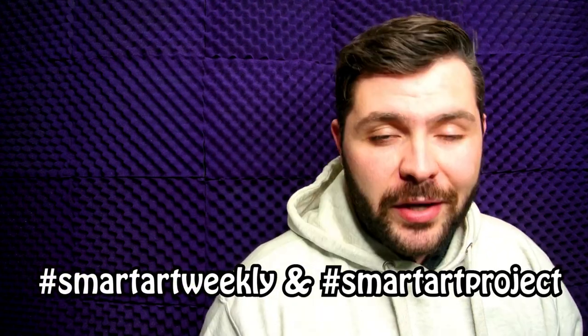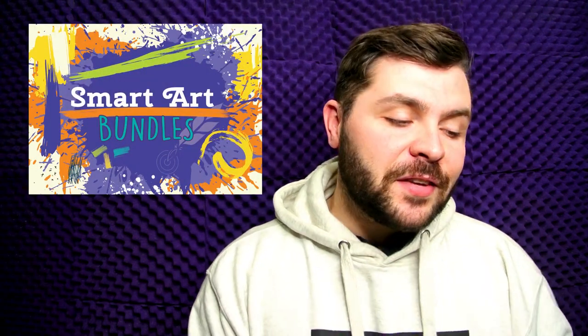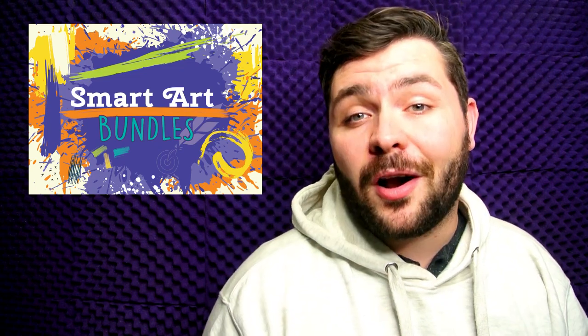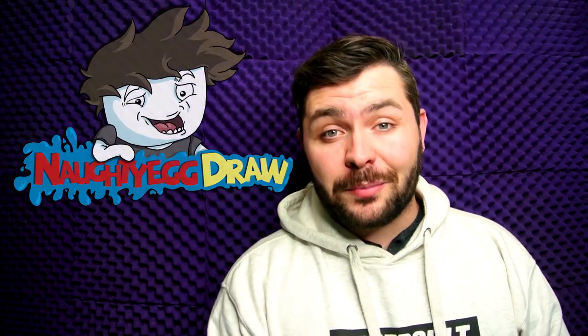Complete all four of the weekly challenge prompts, posting them to social media using the hashtag Smart Art Weekly and Smart Art Project to get your 500 Peacock Points. Also, if you haven't yet, make sure you check out the Smart Art bundles where each box has a very specific set of mediums in them — check out the Smart Art webpage for more info. Make sure you subscribe with notifications on so you don't miss videos like this one, and if you like my work, check me out over at my personal channel Naughty Egg Draw — the link is down in the description. That's all for today everyone, I will see you guys in the next video, bye!